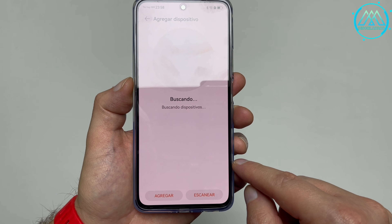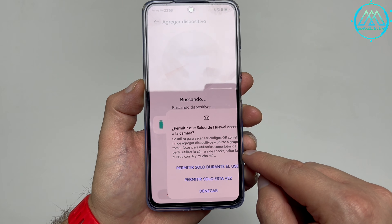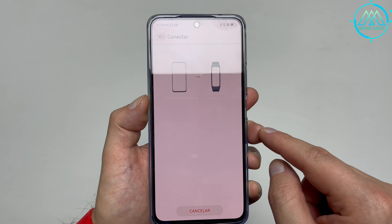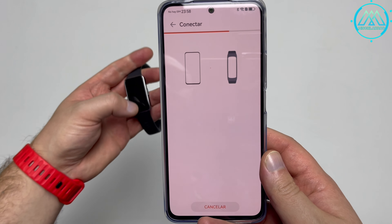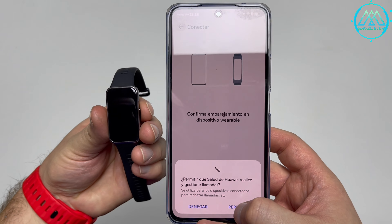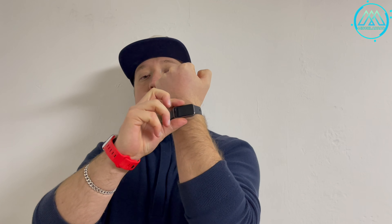Remember, this smart band can also be linked with various Android devices like Samsung, Honor, and Vivo, and iOS devices too. In the review we'll also show you how to link it with an iPhone. This was the unboxing of the new Huawei Band 9. If you liked this video please give us a like, don't forget to subscribe to our channel, and if you have any questions or doubts about this device please leave them in the comments below — in the review we'll try to answer your questions.